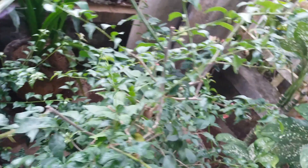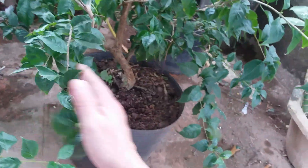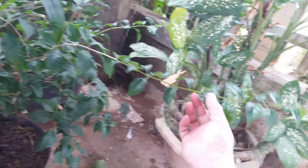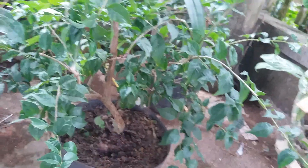Ngày tới thì nó sẽ ra hoa. Mặc dù không nhiều nhưng nó vẫn có hoa các bạn ạ. Nói chung là cây có sinh trưởng và phát triển tốt. Cây này mà nếu mà để ngoài nắng thì nó sẽ ra hoa nhiều hơn. Ở đây thì nó có thông thoáng gió các bạn ạ, nhưng mà hoa thì cũng chưa ra được nhiều lắm. Mặc dù là cây nó vẫn sinh trưởng và phát triển rất là khỏe luôn.